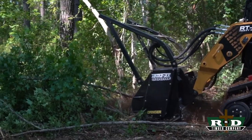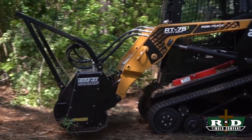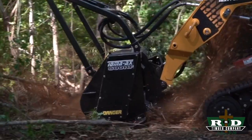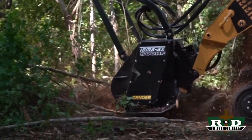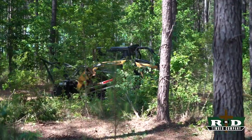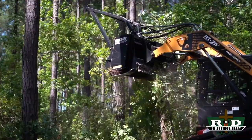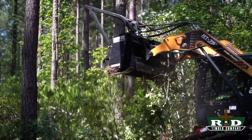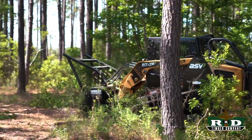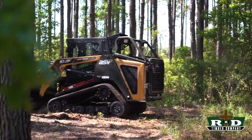This is what we call under-brushing — we've talked about it several times before, but this is our bread and butter. Basically what he's doing is back-dragging that material to make it as small as possible to get the best demo possible. We put our best operator on the job — this is Keith — and right now he's checking out the advantages and disadvantages of owning this machine. His opinion is very highly valued, and of course I'll run the machine too. I'm definitely not as awesome of an operator as he is, but I try my best.